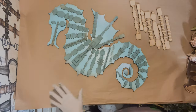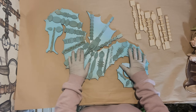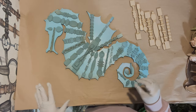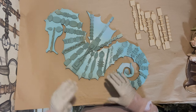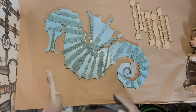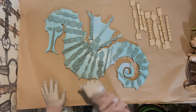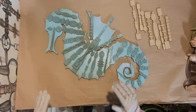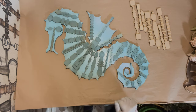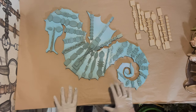I painstakingly figured out where everything went, then I took hot glue and glued it on. To give it a more rustic feel, I'm going to sand it after everything is glued on — it's actually easier to do it that way. I'm going to use a small electric sander, start it on camera, then finish it off camera and come back.